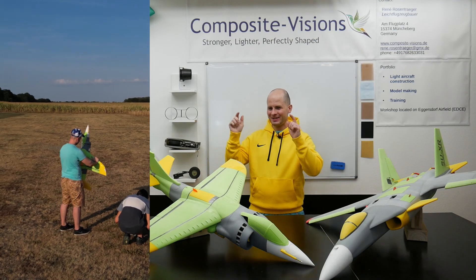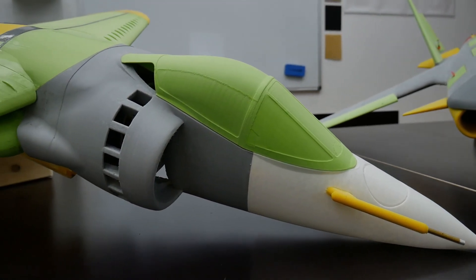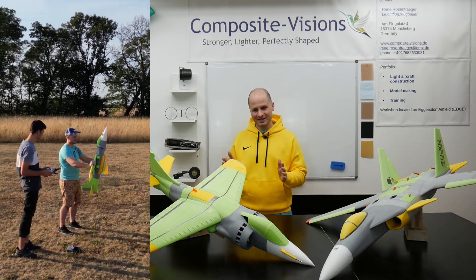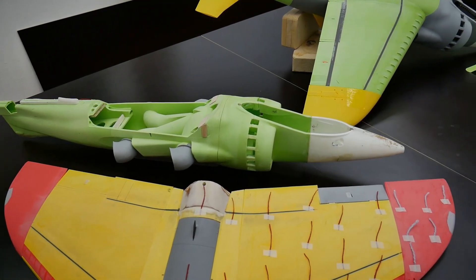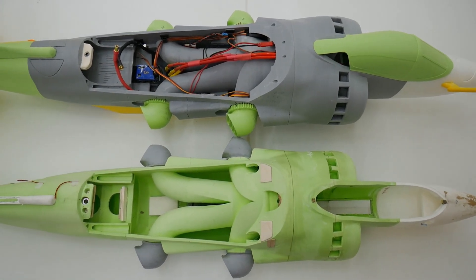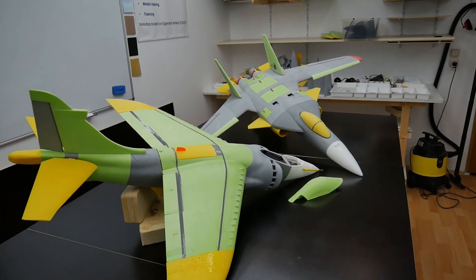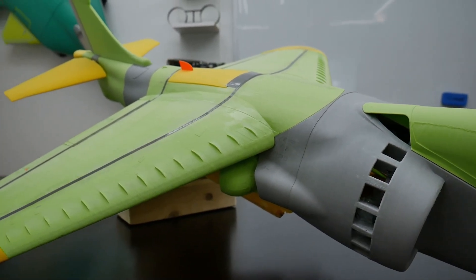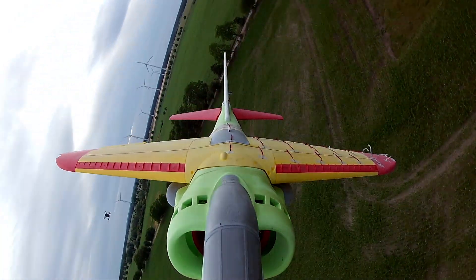It's done! Yesterday our second prototype of the Harrier did its maiden flight and it was absolutely wonderful. I loved it and this plane really performs super nice. With the first prototype there had been some difficulties aerodynamically because the fuselage was very short and also the vertical and horizontal stabilizer were a little bit small for the big wing, so it was wobbling, a little bit unstable, and it often stalls while flying some turns.